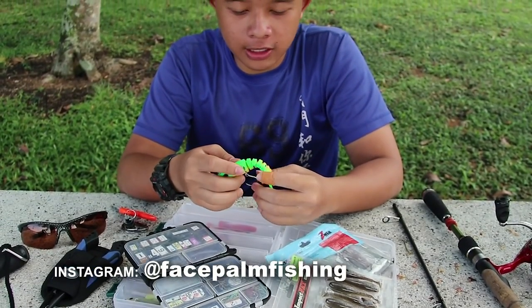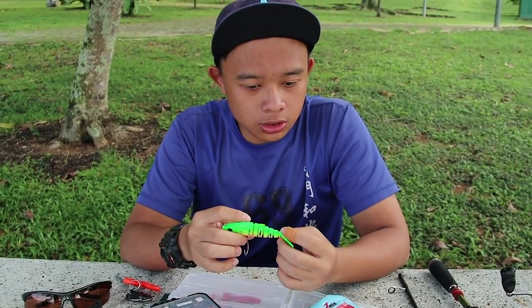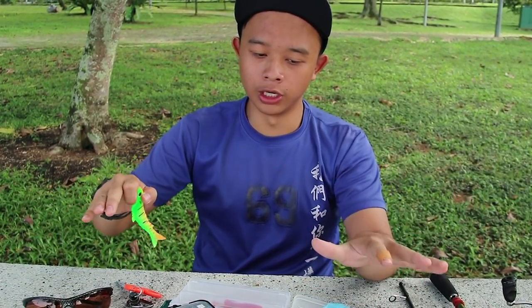Hi guys, so a lot of you have been asking us how to get started on fishing in Singapore. So generally this is what I will bring when I go on a normal luring trip.